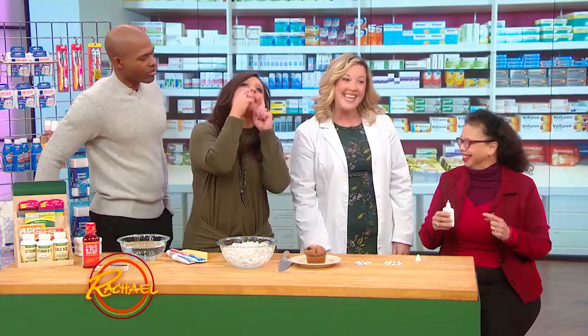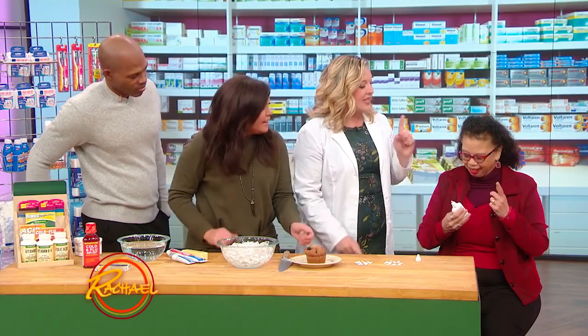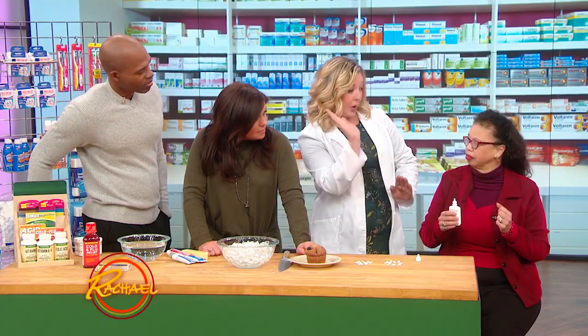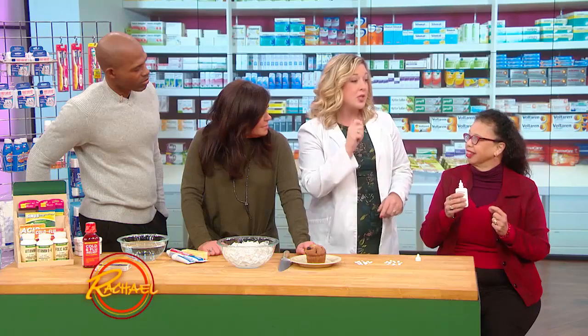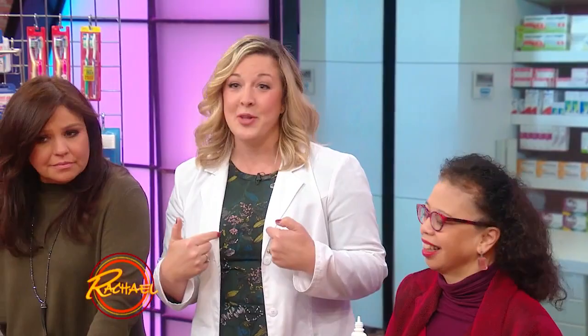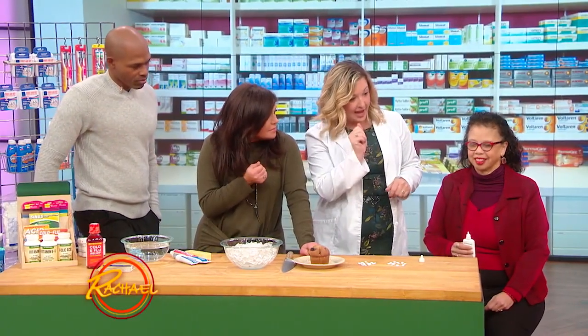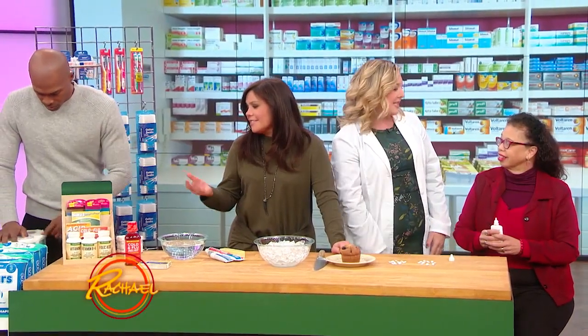Every single person I know does this when they put in nasal spray. Now the second thing: you wanna aim it in a W shape, towards the outside of your nose. So angle it a little bit out. Now when you spray, what's the thing everyone does? That draws it right down to the back of your throat. So do not inhale. Aim it to the outside, spray, and just breathe nice and naturally. Some may run out — that's fine, you can wipe it off with a tissue. But if you aim towards the outside and let the mix do its job, it's gonna go right into that sinus cavity.